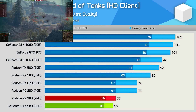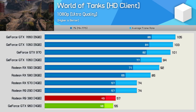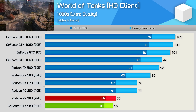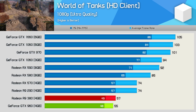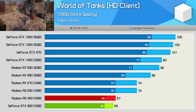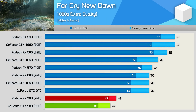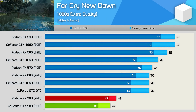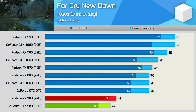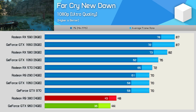Performance in World of Tanks was pretty even. It's an older game that's continually updated, and as with Fortnite, Nvidia has some input here. Still, the R9 380 managed to edge out the GTX 960 by a few frames. In Far Cry New Dawn, the R9 380 was 9% faster on average and delivered a smoother, more consistent experience thanks to a 19% improvement in 1% low performance.